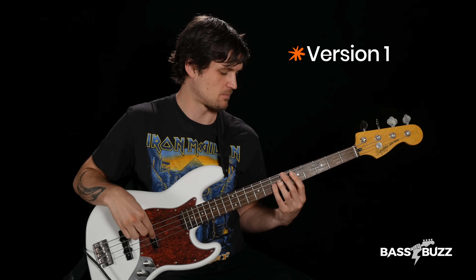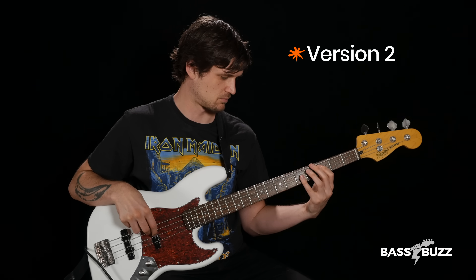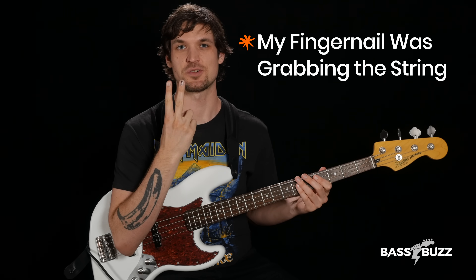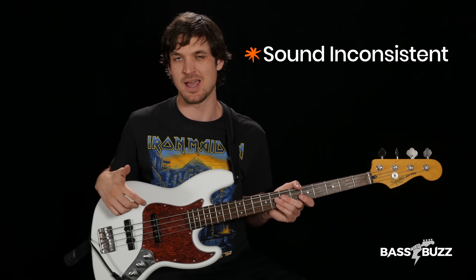Here's two versions of the same bass line — you tell me which one sounds worse. Which one sounded worse? It was the second one again, right? That's because my fingernail was grabbing the string on some of my plucks. So fix number two is to cut your nails. The hardness of your nails makes a harsher plucking sound that's not good for a lot of styles, and it can make your sound inconsistent if your nails are grabbing the string some of the time but not all of the time.